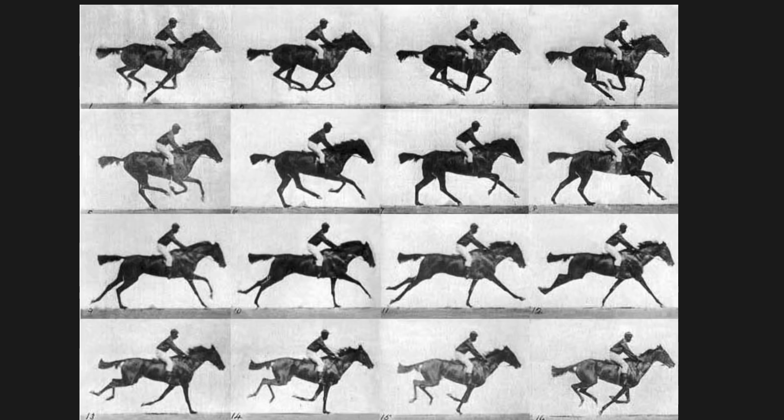Before we get into slow motion, let's talk about how normal cameras work. Normal cameras in the US shoot 24 frames per second — every second they're shooting 24 frames. Back in the day with film, that meant 24 little frames of film were actually exposed in that second. That seems pretty easy to understand, but now let's talk about exposure.